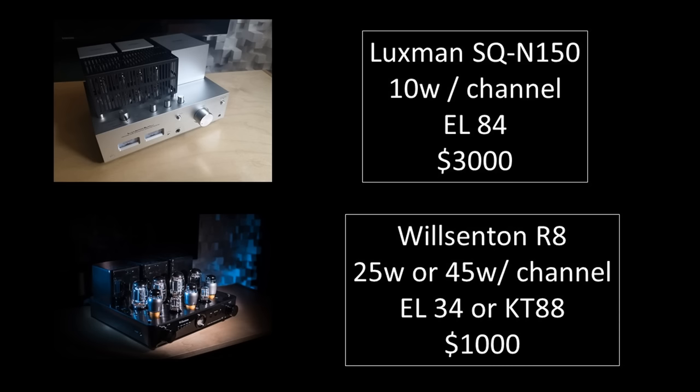Moving on to the second point — each tube model has its unique sound. Most people when buying a new component want more speed, more bass, more clarity, a bigger soundstage. In the tube world I'm more curious about the flavor the tube brings. If I give you two amps — the Wilsonton R8 at about $1,000 and the Luxman SQN150 at about $3,000 — surely most would think the Luxman is an upgrade. But I bet many of you would actually choose the Wilsonton R8 over the Luxman.